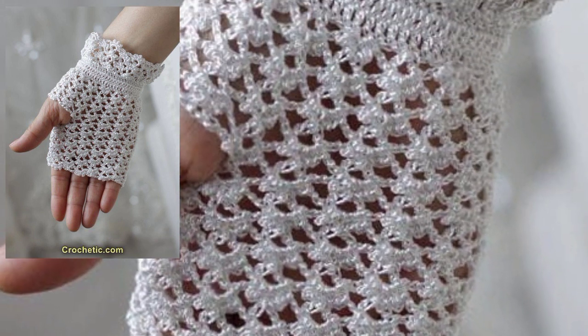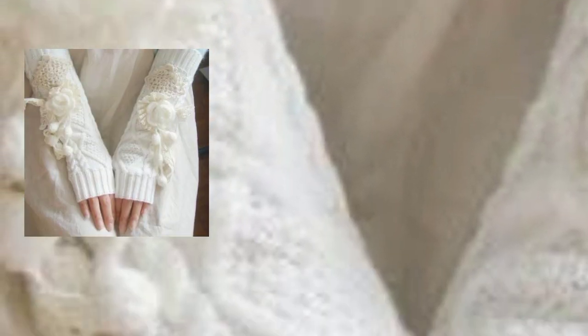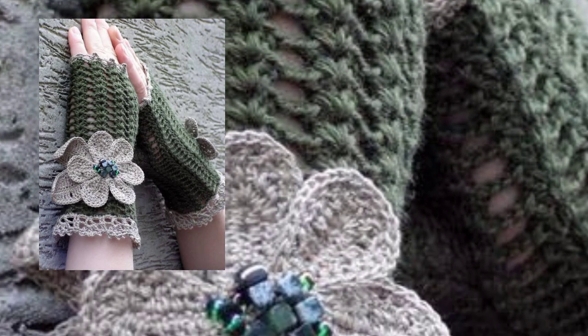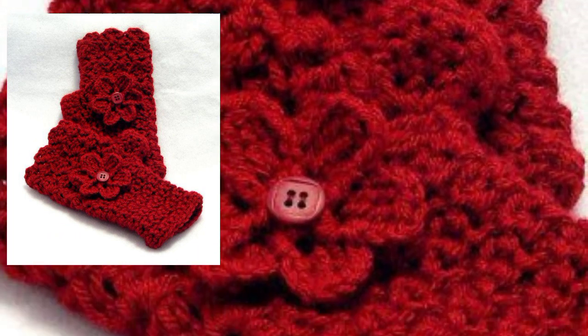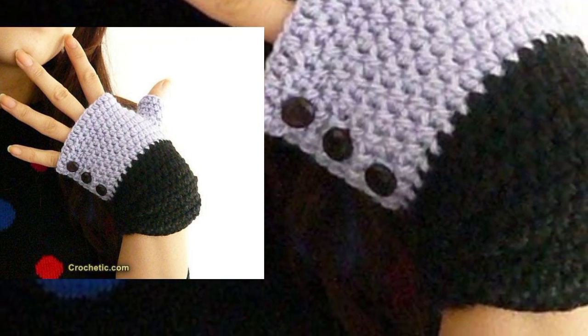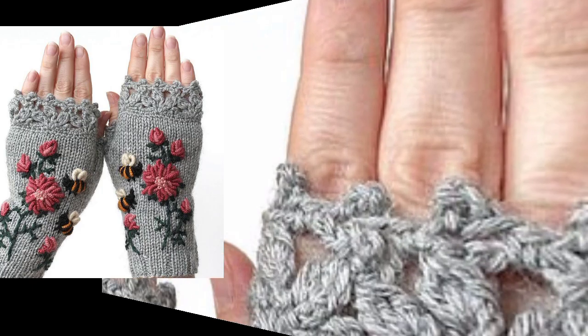On my channel I have the most beautiful hand-knitted fingerless crochet glove designs. All hand-knitted fancy crocheted gloves designs are here. You will see stylish, finished fingerless crochet gloves designs in different styles and different pattern designs on my channel.